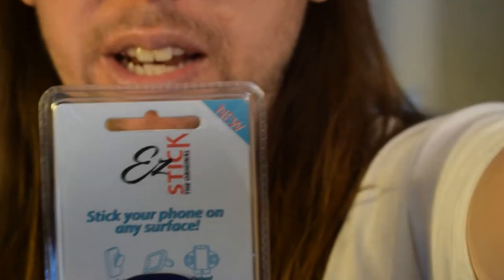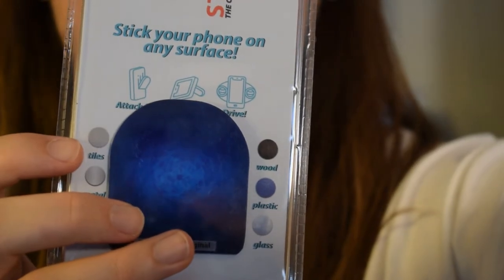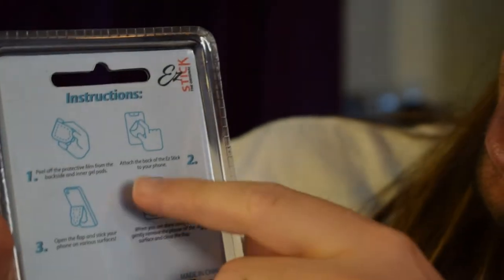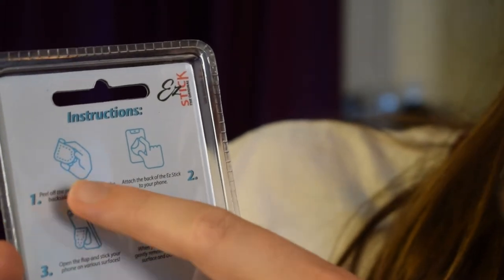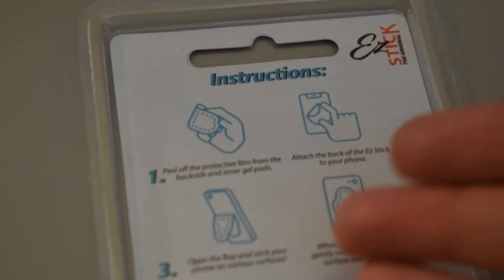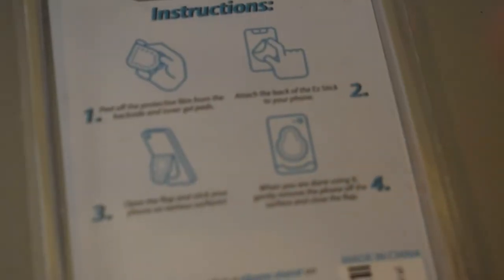It's this thing. It's called Easy Stick the Original. Let me give you guys a little zoom-in action. What it is, is that this goes on the back of your phone. You peel off the little sticky thing, peel off the protective film, and you stick it on. Essentially, you take the back film off and it's going to be sticky. Then you stick it on to the back of your phone or phone case or whatever.